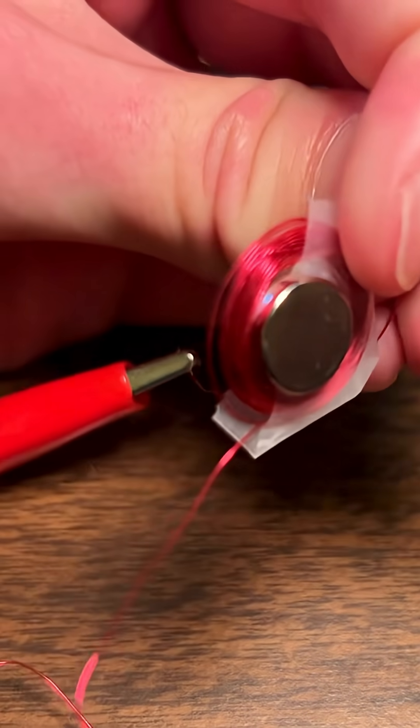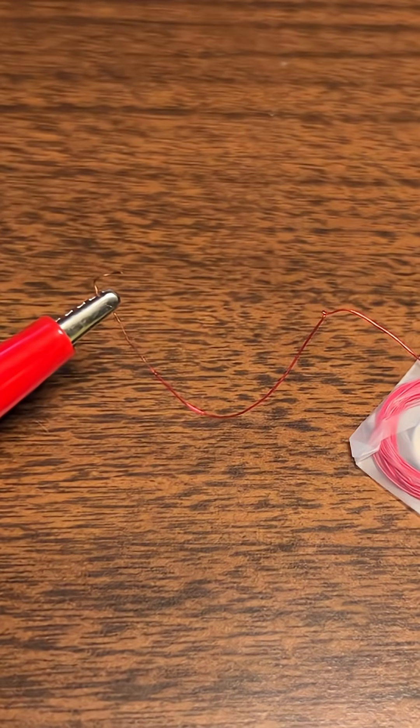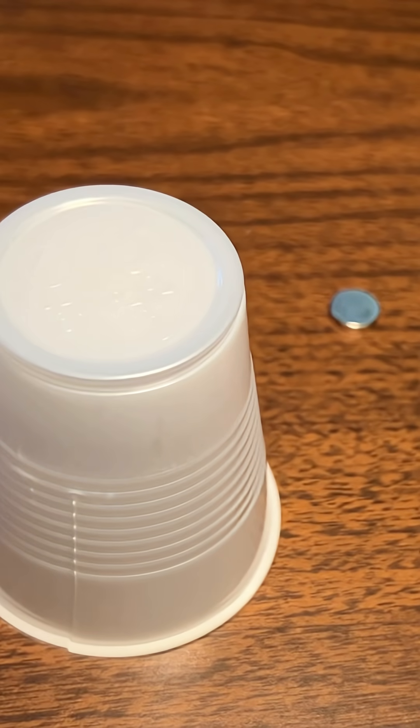Whenever we run electricity through a wire, it generates a magnetic field, and we can use that to push and pull the magnet to make it vibrate.